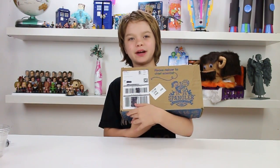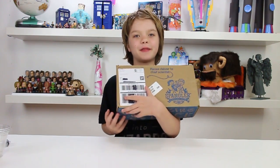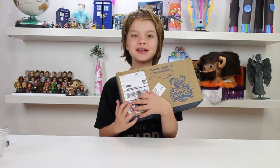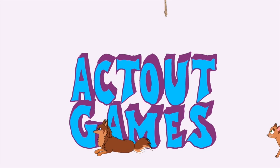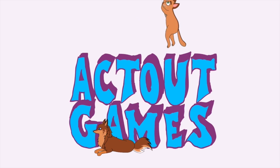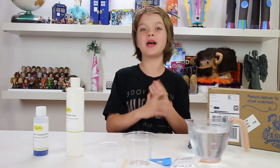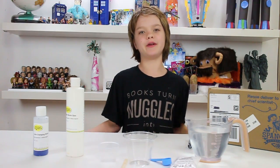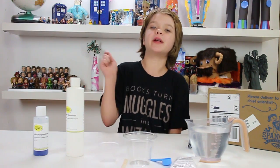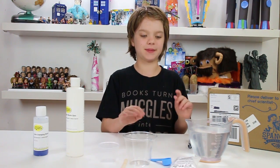Hi everyone, it's Pussly at ActNoteGames.com here and today is Science Sunday and we are going to be opening the Spangler Science Club monthly science box and I'm really excited to see what's in it. So we opened the kit and played around with it a little bit and it's really, really cool. It has to deal with polymers again, so it's kind of like the goo one that we did. There will be a link to that in the description, except this time the polymers behave a little bit differently. So let's start with our first experiment.